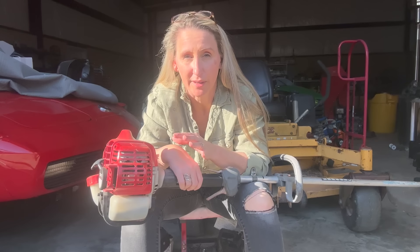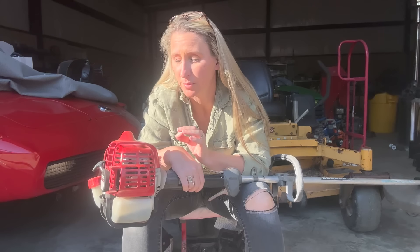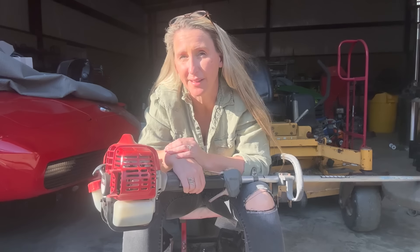I've got my Shindaiwa T242 here and I'm going to try to start it up. I have not run this all winter long, so it's probably been sitting for at least six months. I'm going to start it up and let's see what she does.